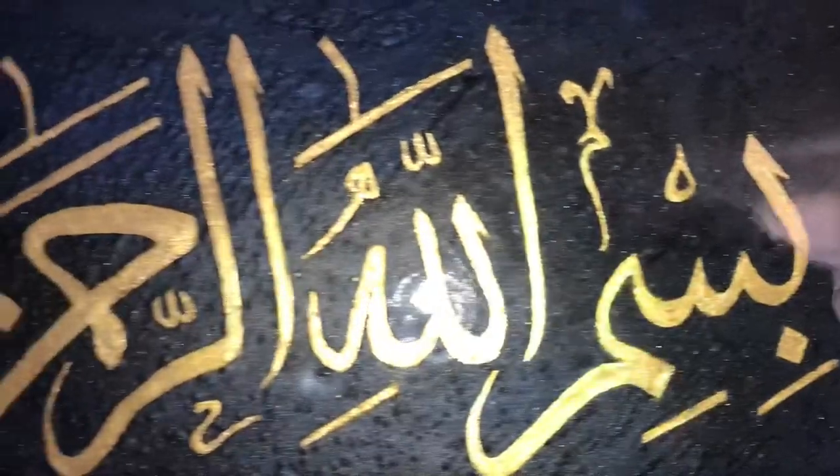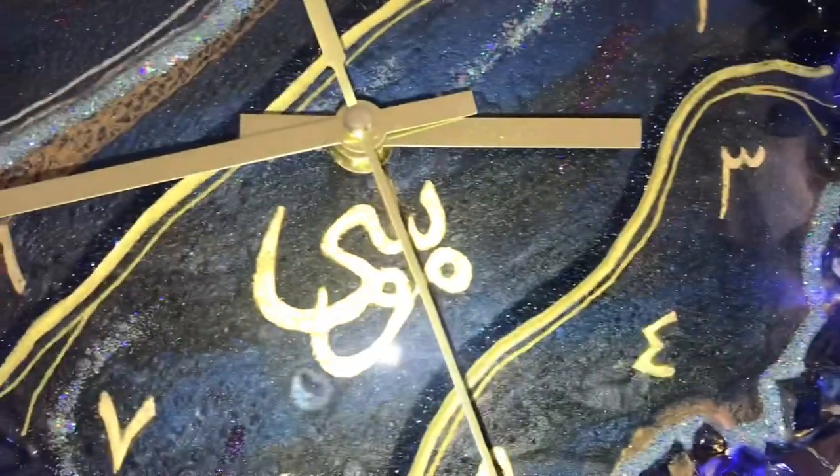This is bismillahirrahmanirrahim, which translates to 'In the name of Allah, the most gracious, the most merciful.' And on the clock it's Musa, which is the name of prophet Moses.